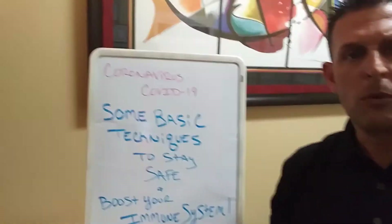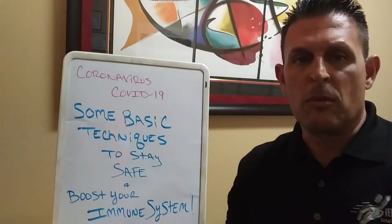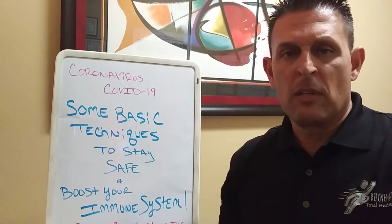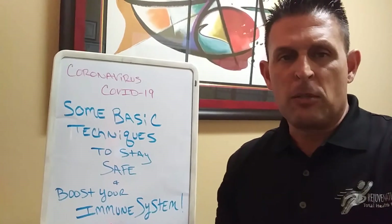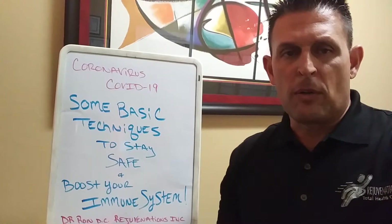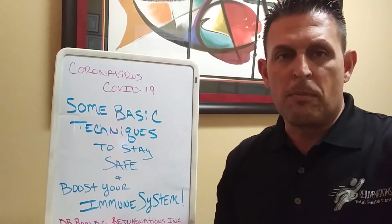Hi guys, doing a little video to get you guys some basics, some basic techniques to boost your immune system with this concern with the coronavirus. I'm going to do this as a mini and then I'll do one with a little bit more information. It'll be a little more lengthy, but here at Rejuvenations, our Total Health Center and our Cryotherapy Center, we just want to really work together, making sure that you guys are doing some of the basic basics.